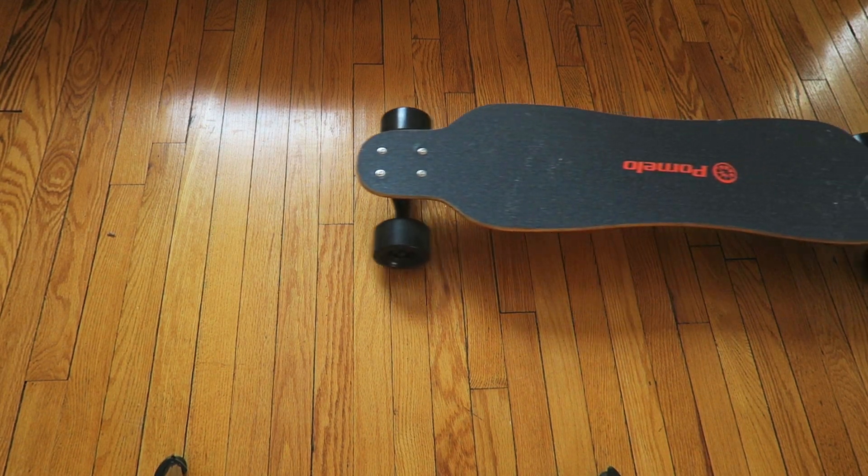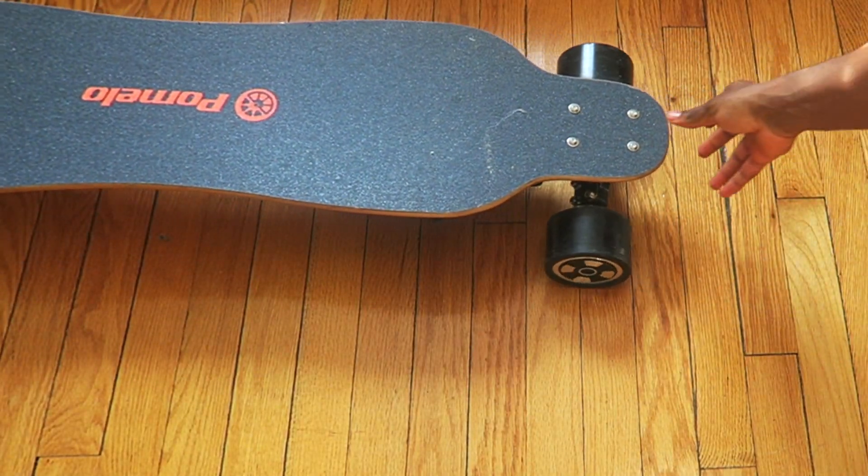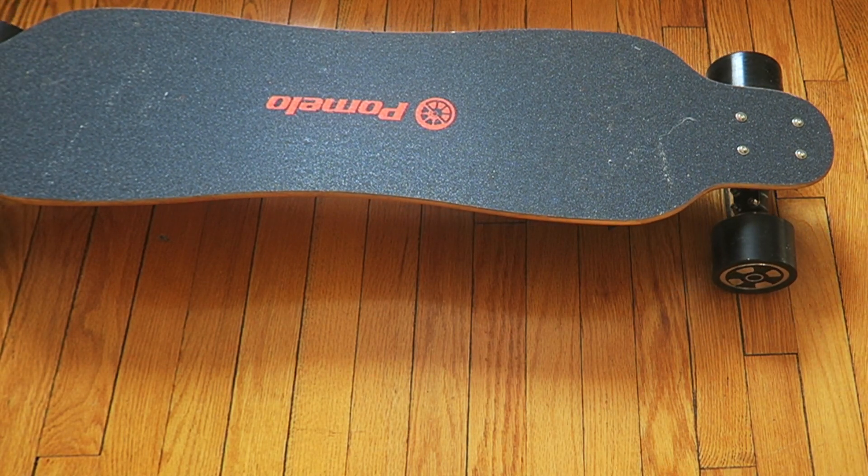Alright guys, so you have your boosted board. Yeah, it's cool. But you want to make it even cooler?